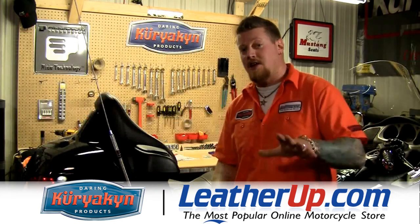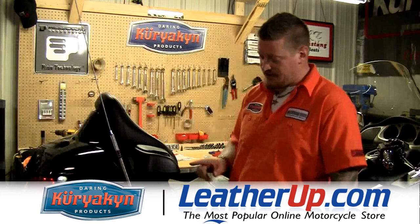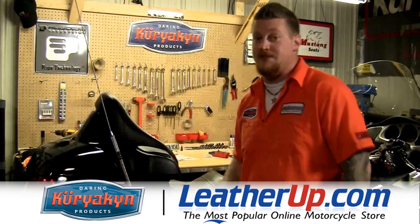On this episode of the Kuryakyn Garage, it's all about passenger comfort, and the first thing we're going to install is going to be some armrests for this Gold Wing.